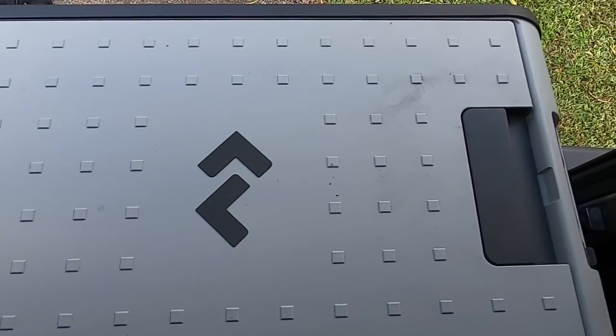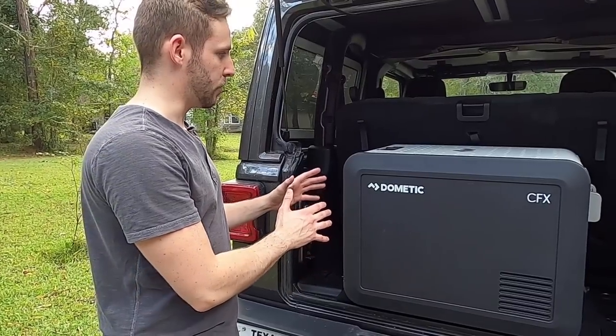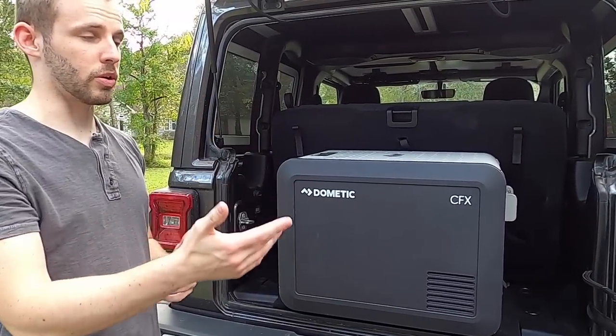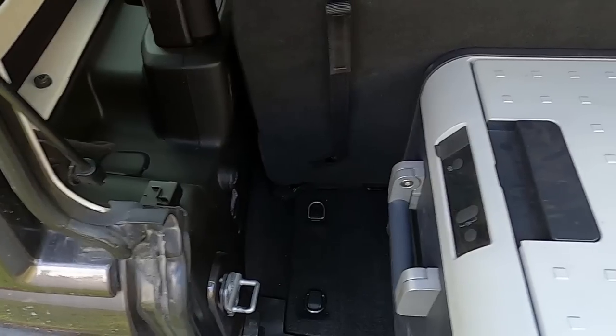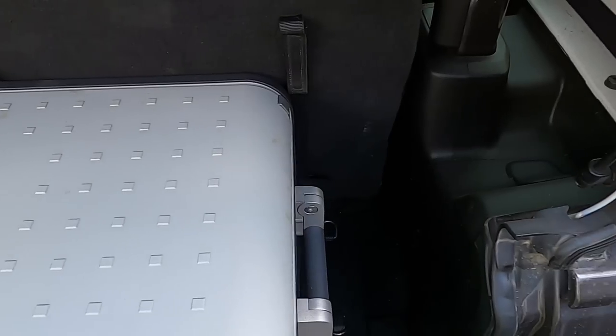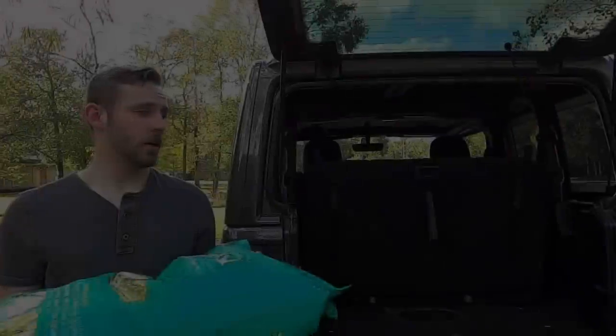You can't actually fit the fridge in and close it, so if you want to have a passenger or two with you, you're not going to be able to carry this fridge with the rear seats in place. With the Bronco you can fit it in there. In the Wrangler it doesn't close, so you can't drive around like this.